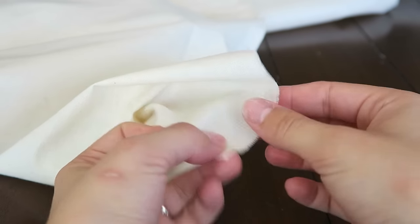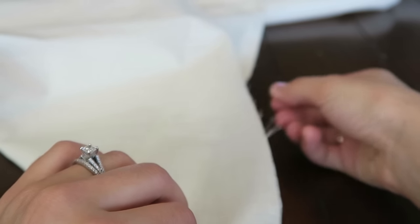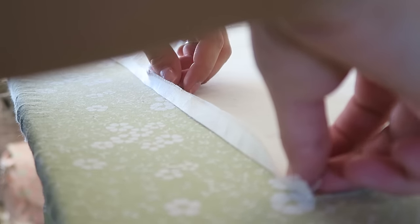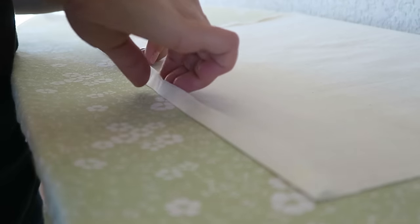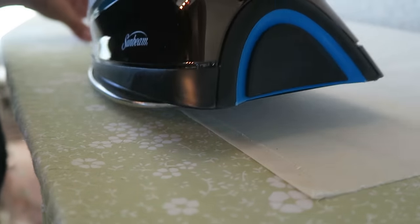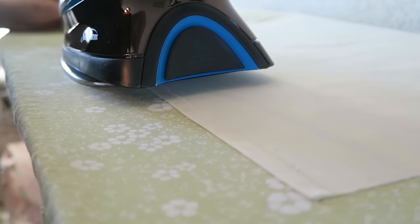You have two edge options: fray the edge of your fabric by pulling on the threads, or hem it either by sewing or with a heat-to-bond hemming tape, which is what I'm doing here. I'm just following the instructions, ironing the hem, placing the tape inside the fold, then ironing again on top to seal it. This is super easy if you'd rather not use a sewing machine. The hemmed option is a little cleaner, while the frayed option is more rustic.